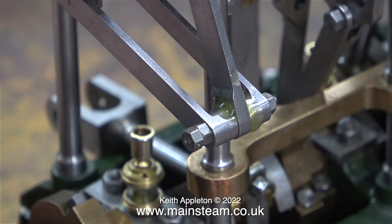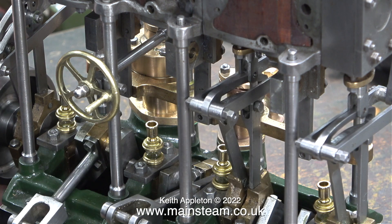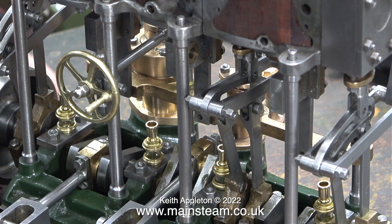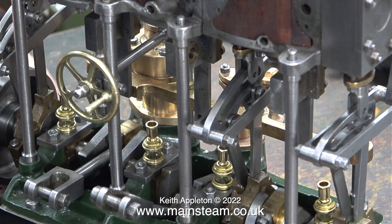Once the engine's been run for a while, everything will bed in and get a lot looser. Once I fitted the parts to the high and intermediate valve gear, I rotated the engine and it feels very smooth and very firm, which is just what you need. And if you wish, you can insert your own girlfriend joke at this point.